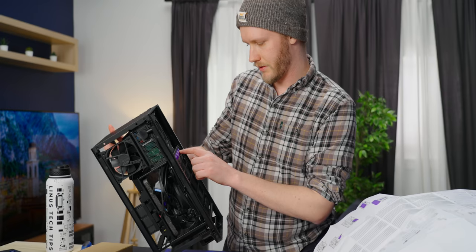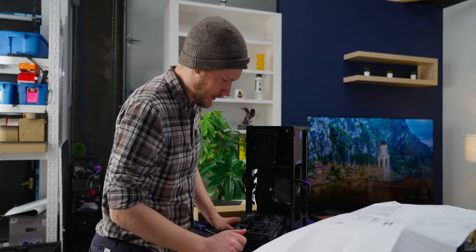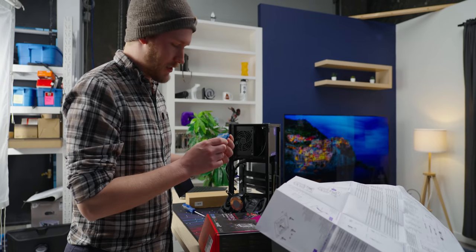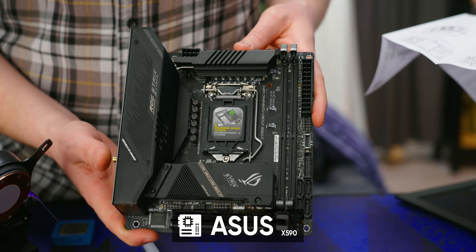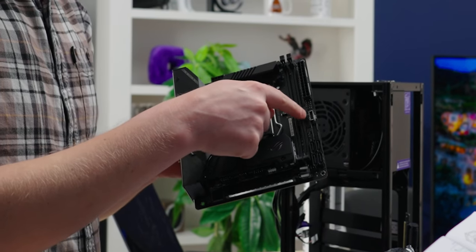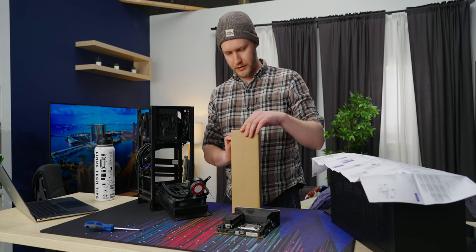Remove screws pointed by arrows and lift to open — okay, I can do that. We've got a nice 140mm fan here and a reasonably sized radiator. It's not going to give you the most performance possible. Who would have thought that reading the instructions makes everything way easier? Today we're going with an i7-11700K and an X590 board from Asus — this is going to be a really fast little system. All the screws are in here, I'm guessing.